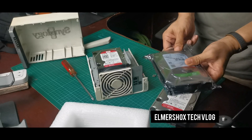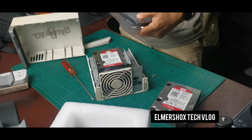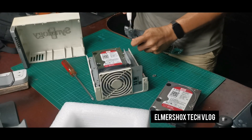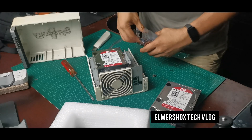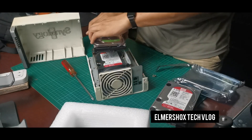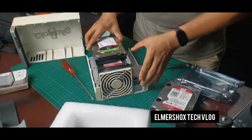Now replacing the drive. By the way, this is a 4TB Seagate IronWolf. 4TB is cheaper right now — less than 100 bucks, so that's my budget. Maybe in the future I'll seek more storage. You just need to plug it back in.